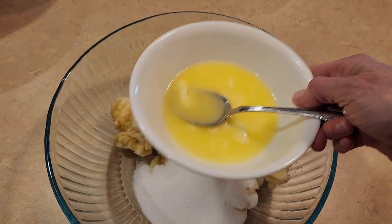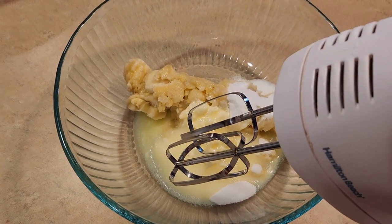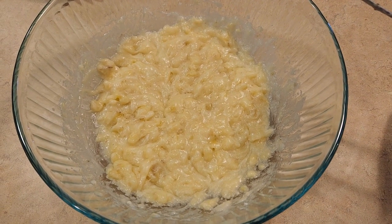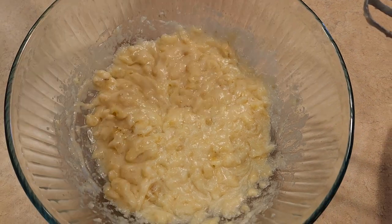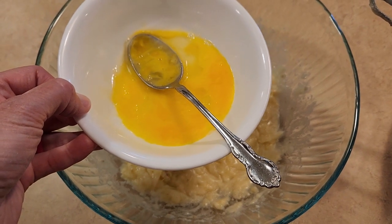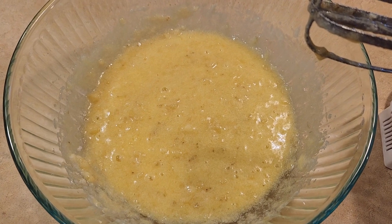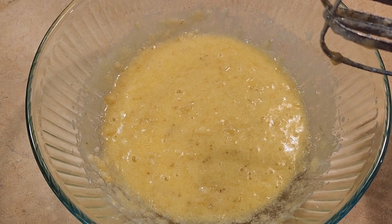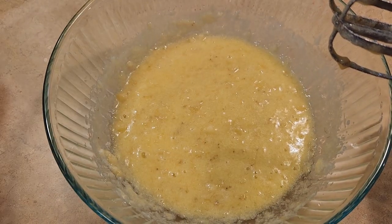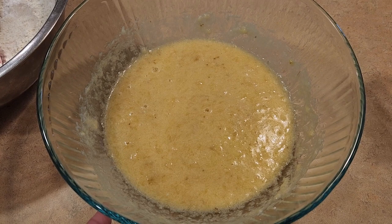Now that I've put the butter in, we are going to use a mixer and beat it on low speed. Now we're going to add in one large egg that I have lightly beaten in a bowl, then turn on the mixer and beat on low speed. Now that the egg has been beaten into our banana mixture, we are going to put in one teaspoon of pure vanilla extract and use the mixer to mix it in.